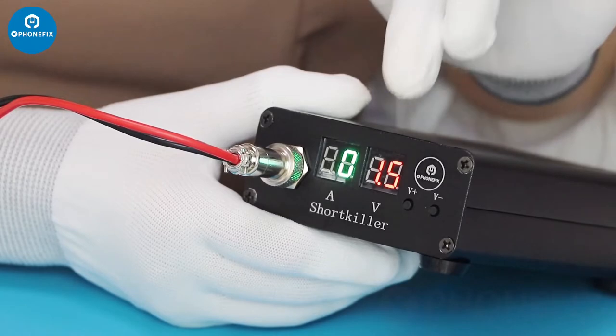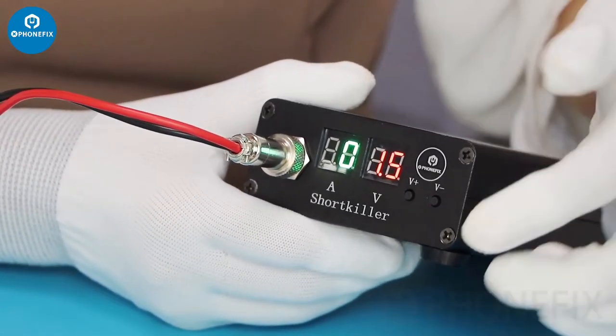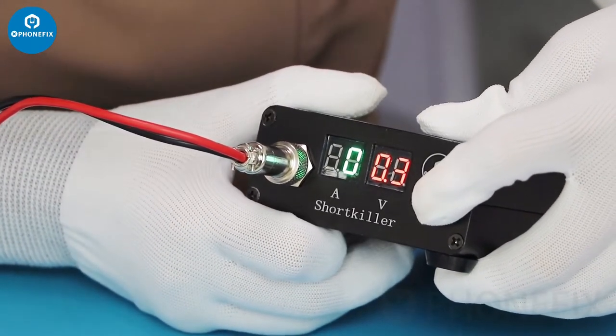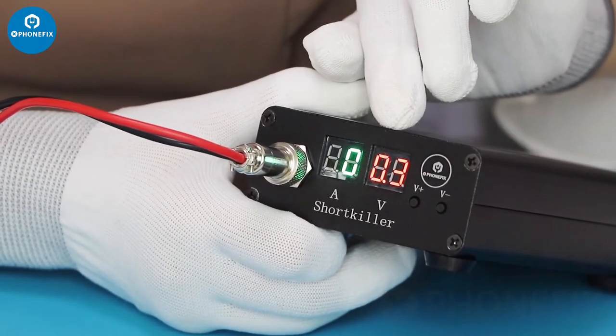The left is the voltage and the right is the current. It's adjustable. The lowest voltage is 0.3.